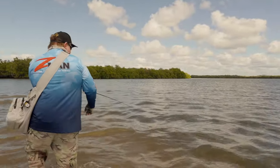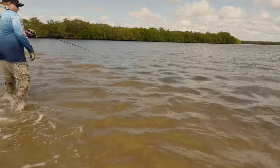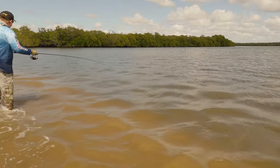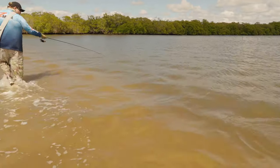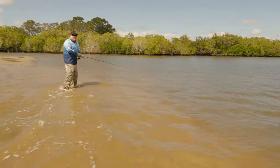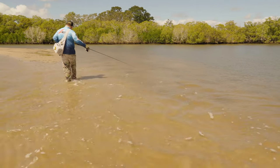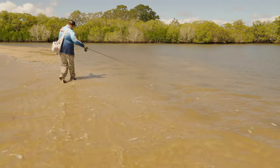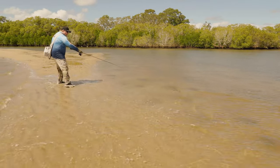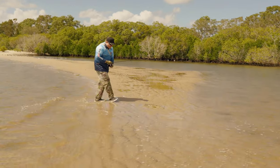What a cracker. In this situation, you can use the momentum of the fish to push water up onto the bank — it pushes like a wave in front of it and slides up onto the sand. So I'm going to use the wave in front of it and slide it up onto the bank. And have a look at that — that is a cracker fish.